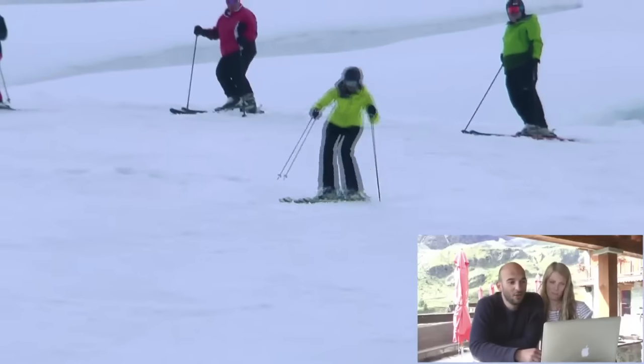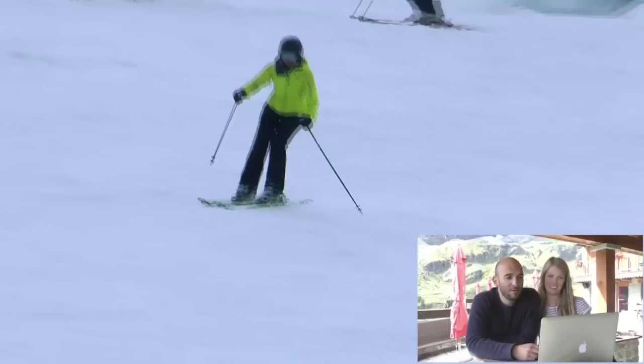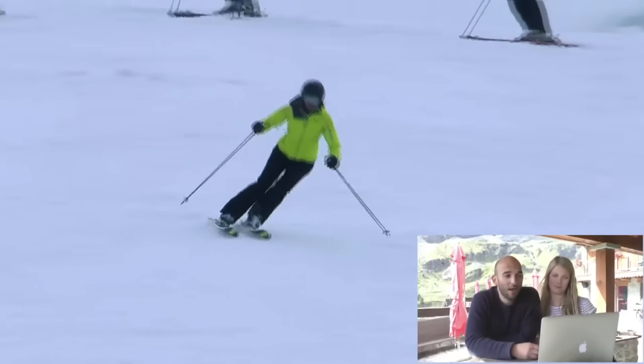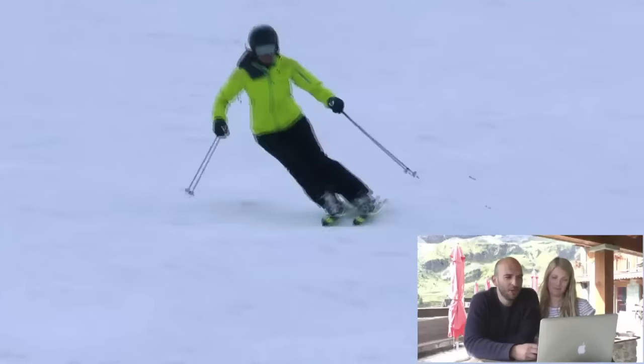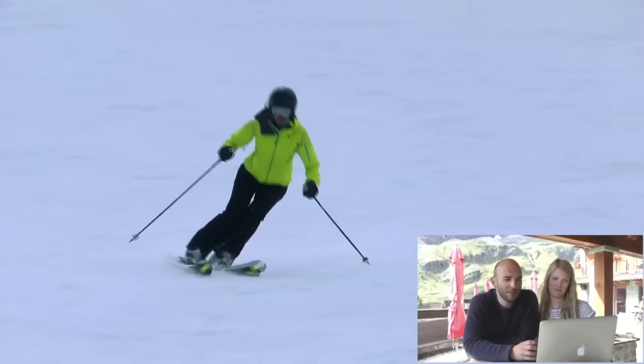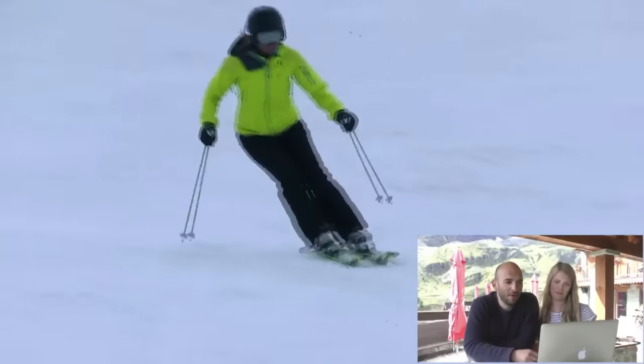We've got Dawn working on her short turns on piste. She's working a lot on getting an earlier, more active leg extension. There you can see a really nice strong outside leg quite early up in the arc of her turn. That was working really well, but just a few times she got caught out with her upper body rotating — you can just see it here — and sometimes it had the effect of breaking her skis apart.